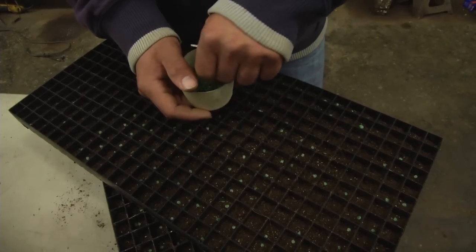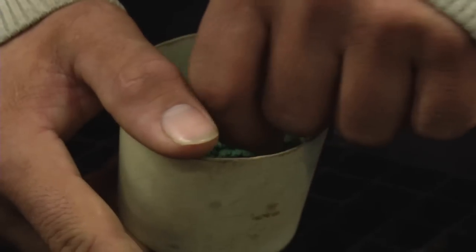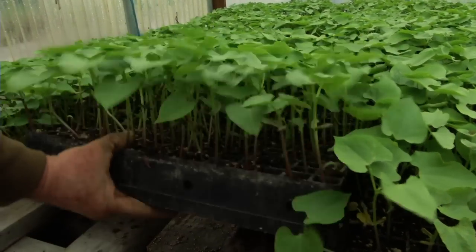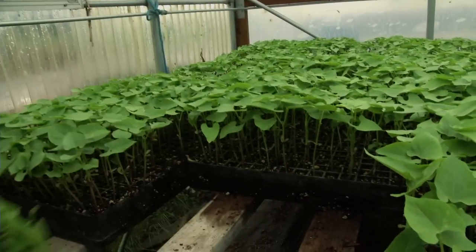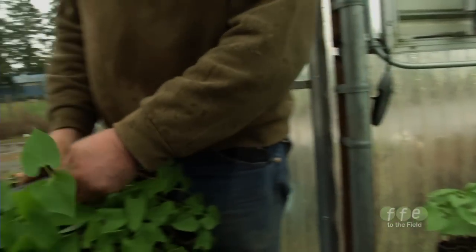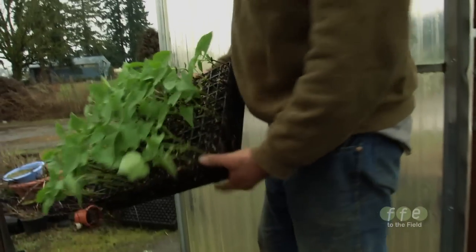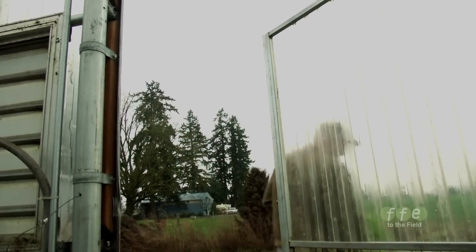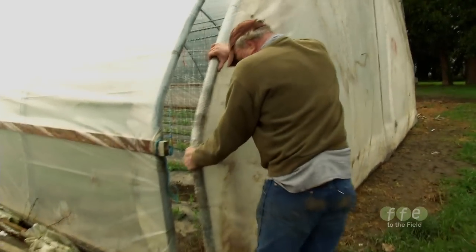We have to order the seed, then we plant the seed, then we transplant the seed, and you're always looking three to four weeks into the future. With the roots being nice and white like that, this is ready for immediate planting. When they need to be transplanted they need to go, and you have to think of a greenhouse that's going to be open because you can't depend on the weather here.